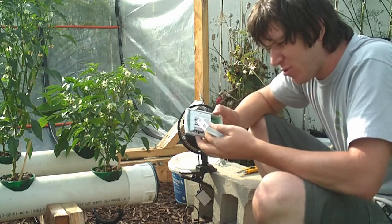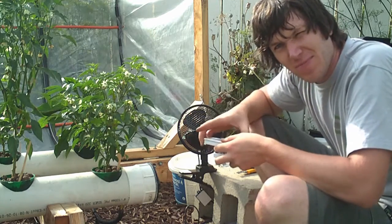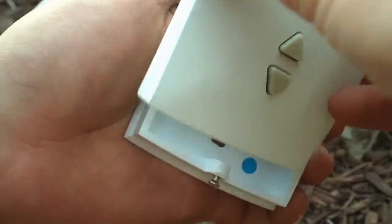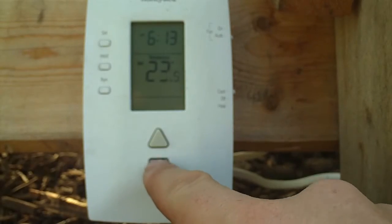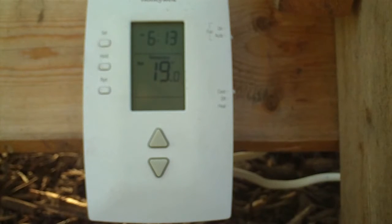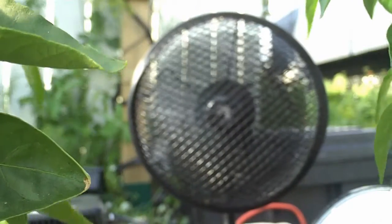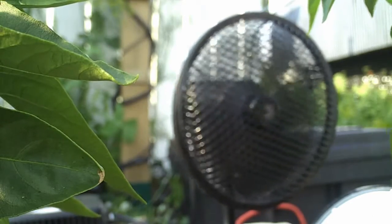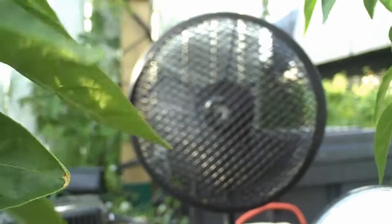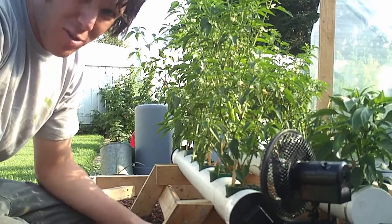So I'll go ahead and screw in the wires for the AC as well as the heat and see if we can test this thing and get it to work. Basically that's all there is to it — pretty simple and gives you a little bit more control over what's going on in your greenhouse.